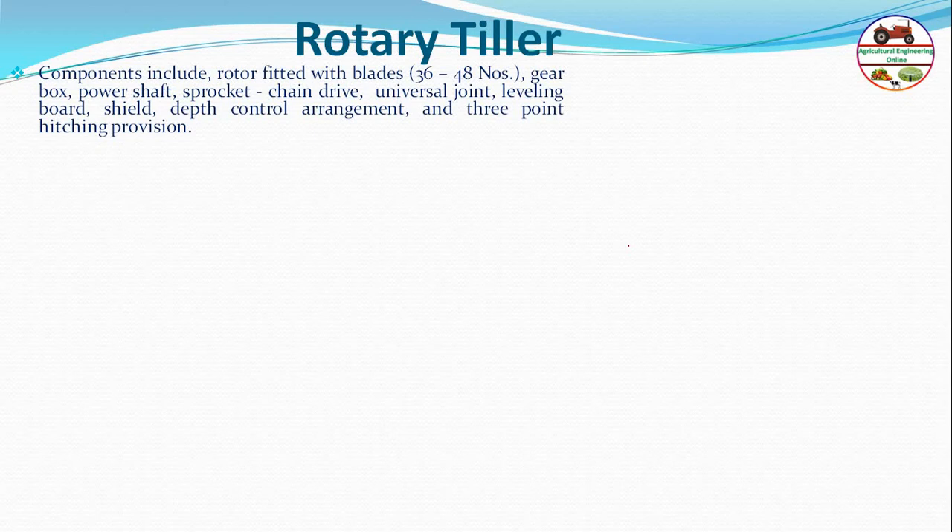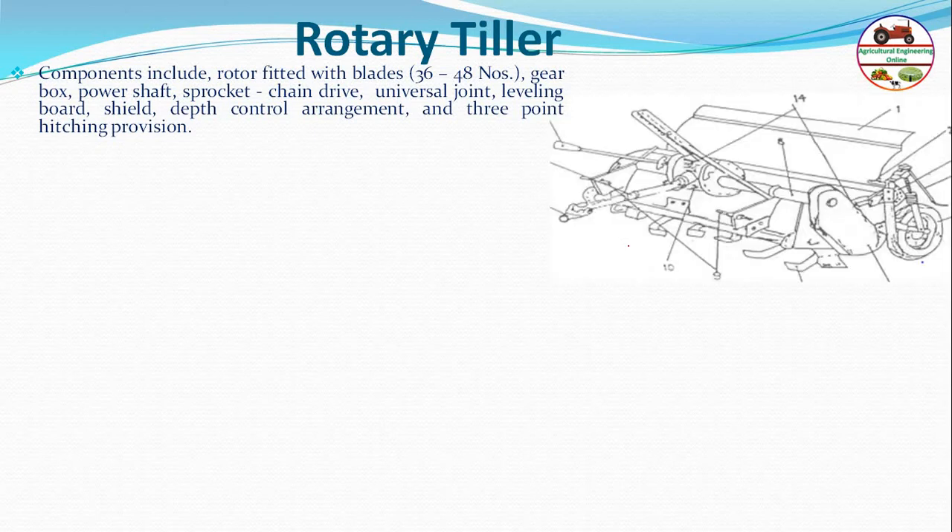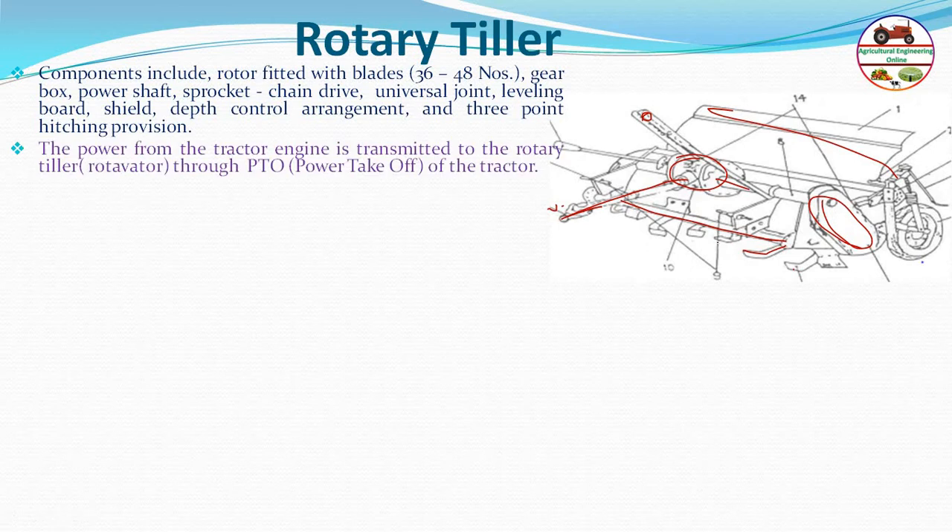Components of the rotary tiller include a rotor fitted with blades — the number of blades varies from 36 to 48 — a gearbox, power shaft, sprocket, chain drive, and universal joint. The PTO shaft connects to the gearbox, and the chain and sprocket arrangement transmits power to the rotor shaft.